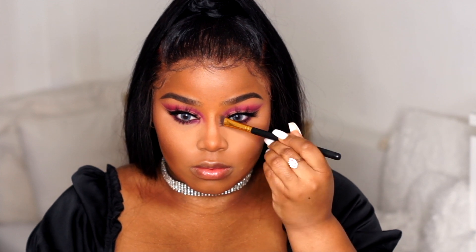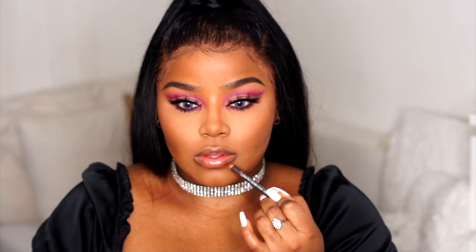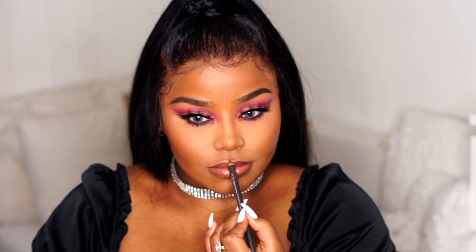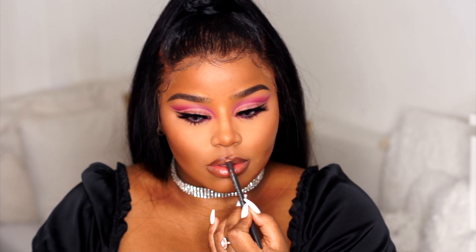I changed my lashes and they look a little bit better. Then I'm going in with Chestnut from MAC — you guys know this is my all-time favorite lip liner. I wouldn't change this lip liner for anything in the world. I'm obsessed, and I've been obsessed for years.